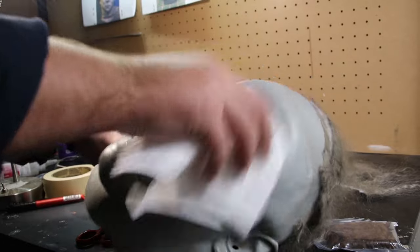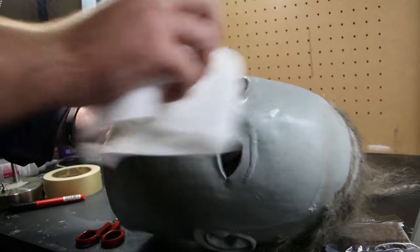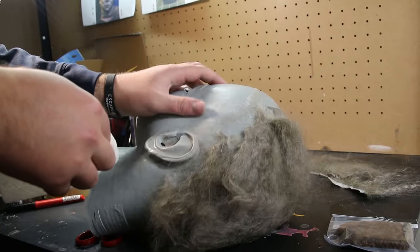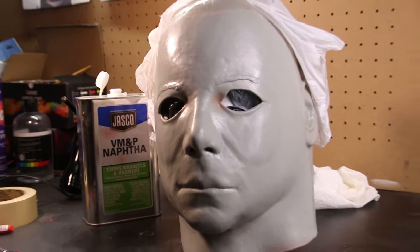Using some naphtha, I went ahead and wiped the mask down because there was quite a lot of glue left over. A lot of people ask in the comments if this is a required step — I highly recommend it. It really helps with paint adhesion, especially if you have glue residue. It also helps keep the mask looking smooth, because anything stuck on the surface is going to show with the paint. Paint can do a lot, but it's not a miracle worker.